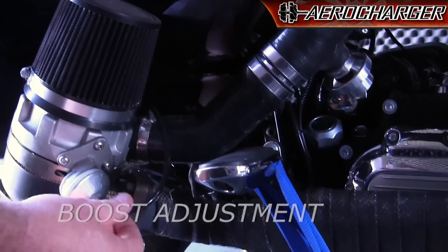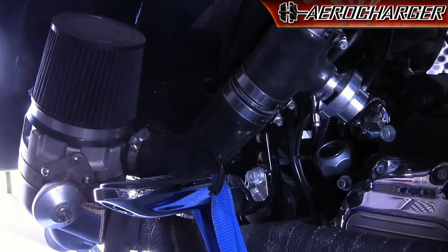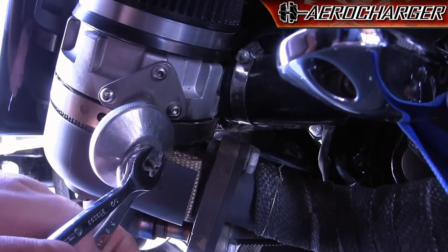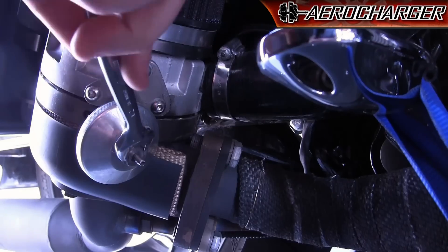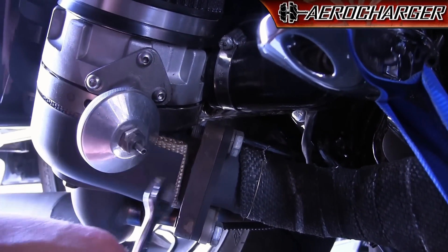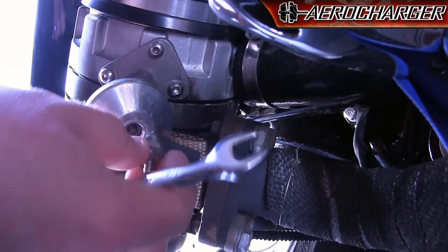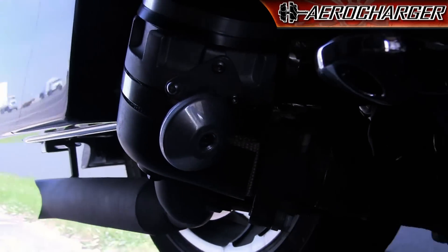So now we're going to adjust our boost — our vane controller. I usually like to pull the hose off. It takes a 5/8 wrench and a 1/2 inch wrench. Put the half inch on the 5/8 and just crack the fitting loose. What I like to do is back the fitting all the way out to know where I'm at. You can take the fitting completely out. This fitting pushes against the diaphragm to open the vanes.